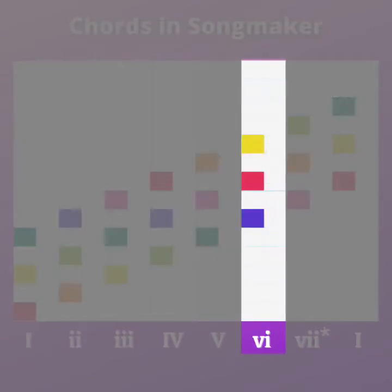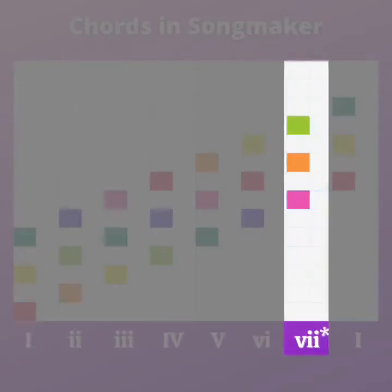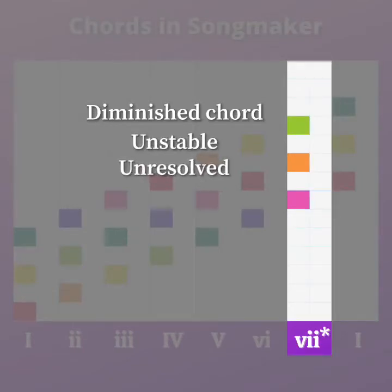After that, we have our six chord — that's a minor chord. We're going to use our blue, our red, and our yellow for that chord. Then we have our seven chord, and you'll notice this is a lowercase seven with a little asterisk at the end, because it isn't actually a minor chord — it's a different type of chord. We call that a diminished chord. Diminished chords sound very unstable or unresolved, so they're not used as much as major and minor chords, but they are used.